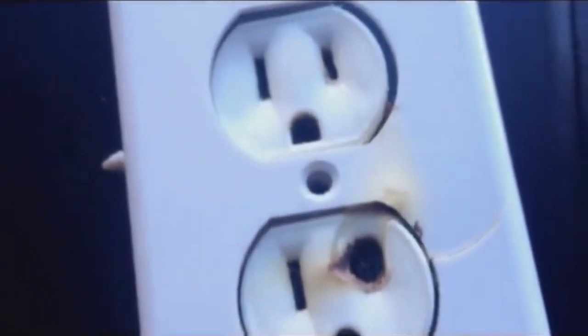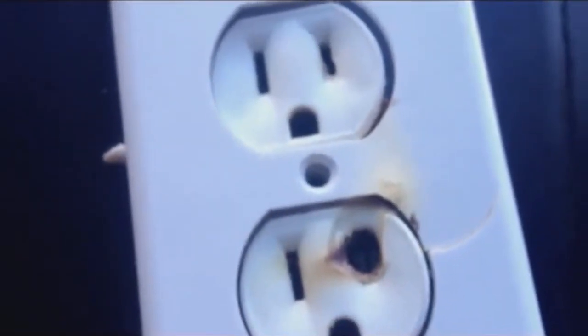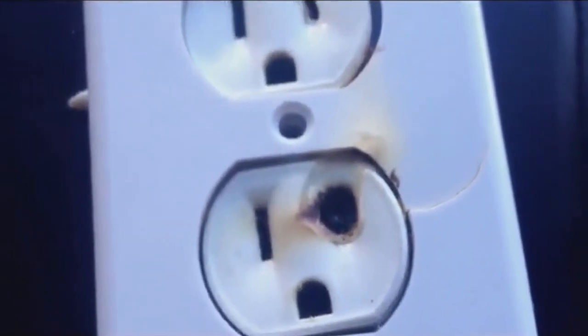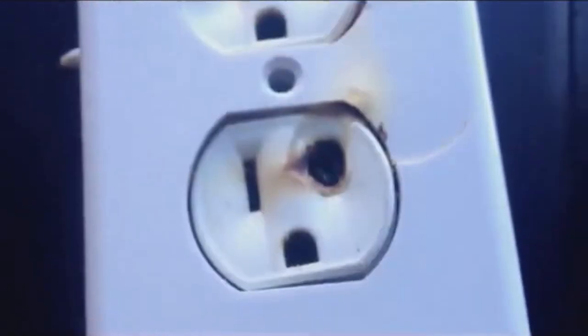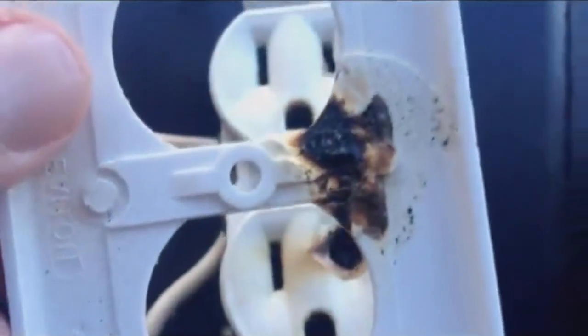Here's an example of an aluminum-fed outlet in a home that was 35 to 40 years old here in Calgary. A woman called us because she had funny smells in the house, and upon investigation she found this particular outlet in her living room. This is what she saw on the outside, and here's what it looked like on the inside of the cover plate.